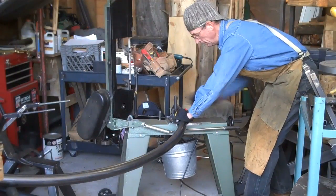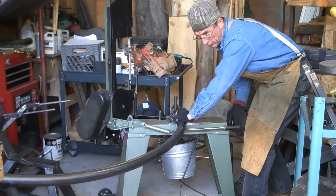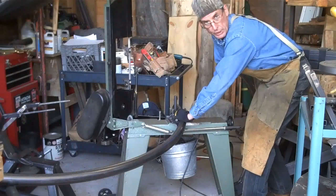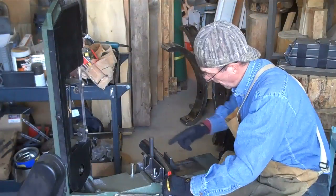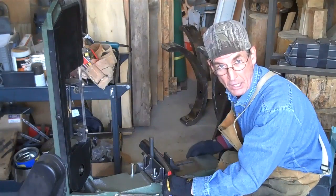This next step is pretty simple. Just get it set up over here to start cutting this rocker down. We'll be able to get three individual rockers out of this ten-foot piece. I'm going to start by cutting off this flat spot that was left when we rolled these things out.